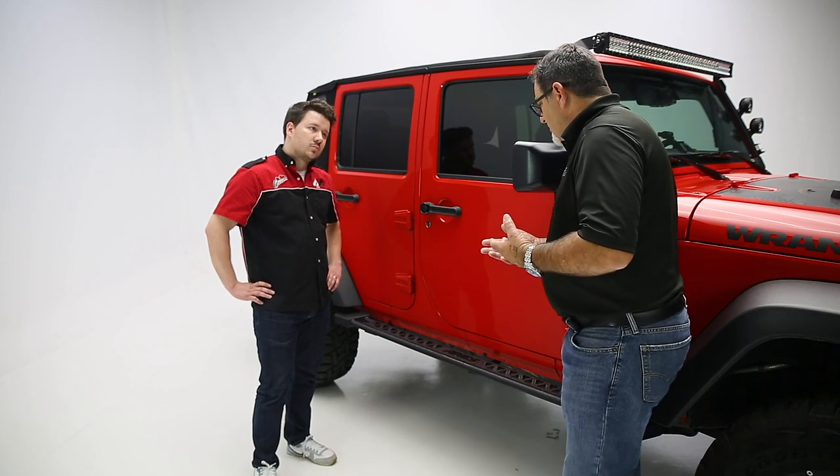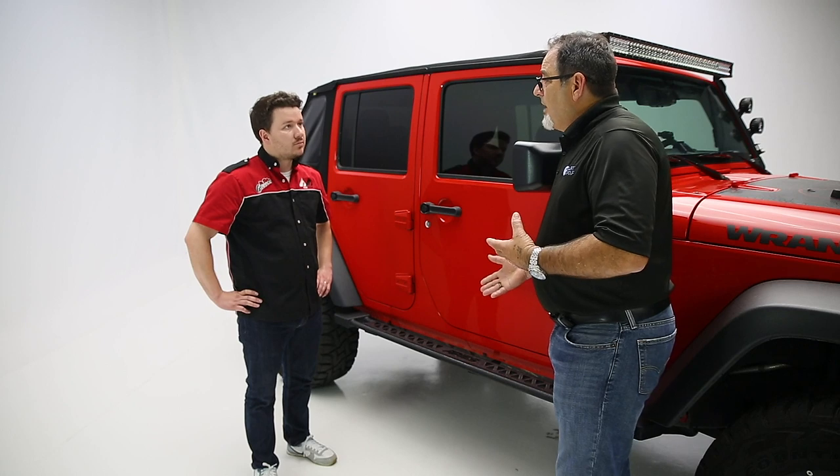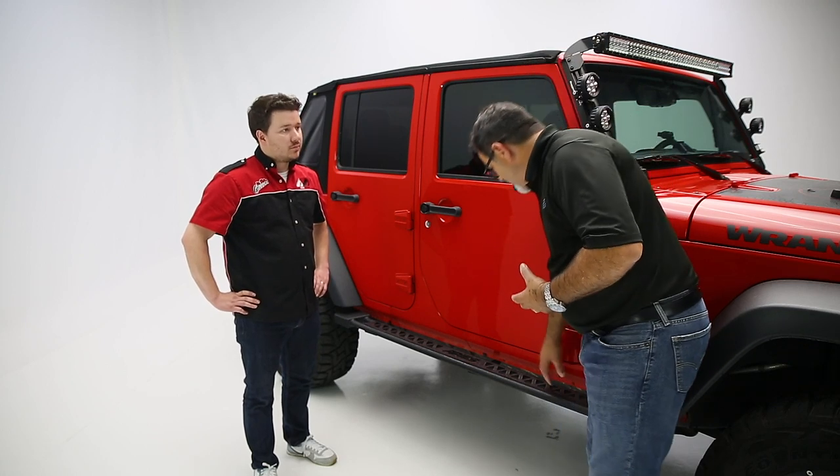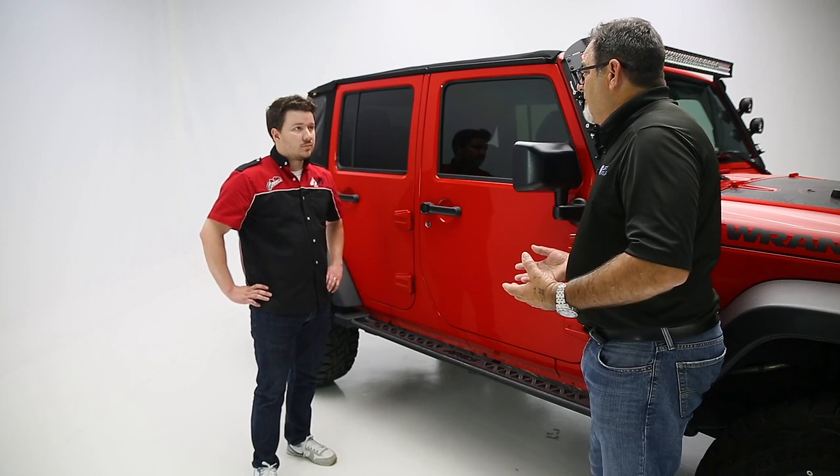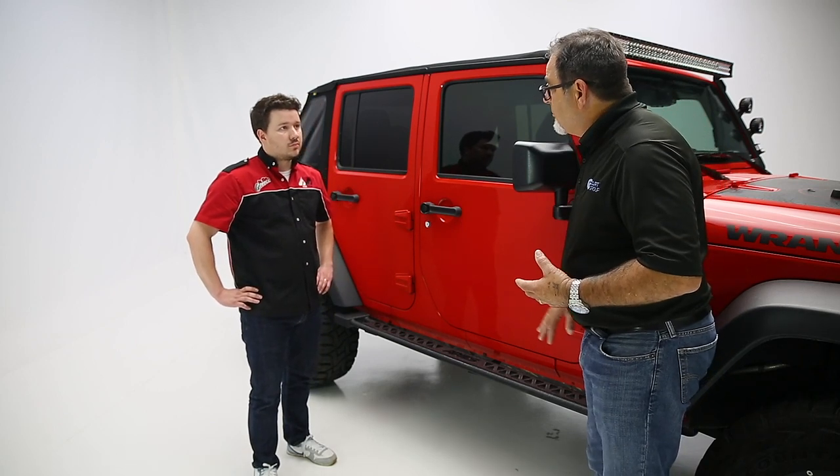One thing to note is this is a rocker step — it is not a rock slider. When we talk about a rock slider, we're talking about a product that you're able to drag over rocks. This isn't the design of this product. This product is designed to tuck up nice and tight into the rocker panel, give you a good steady platform, as well as some side protection.